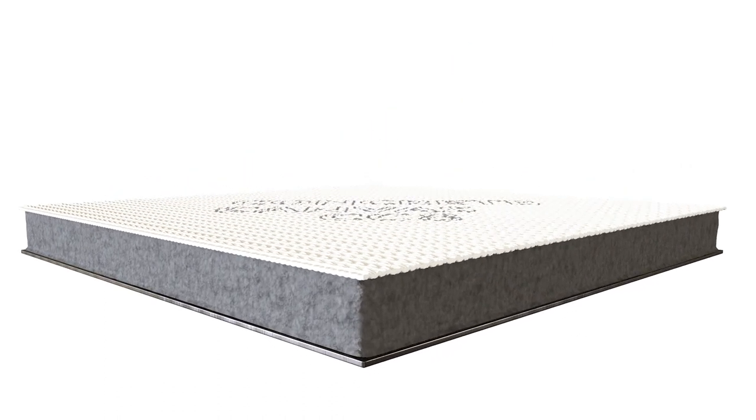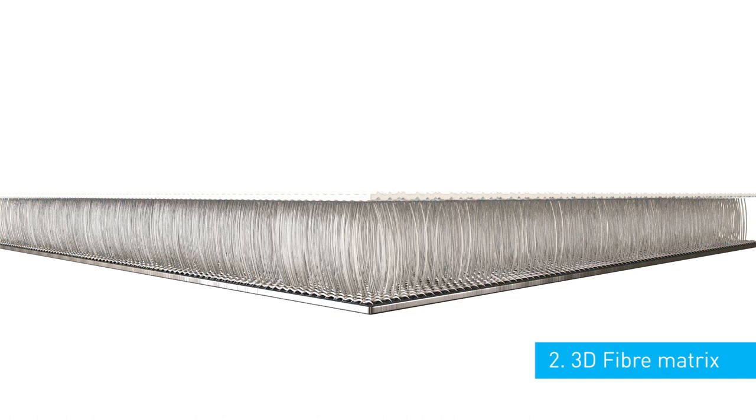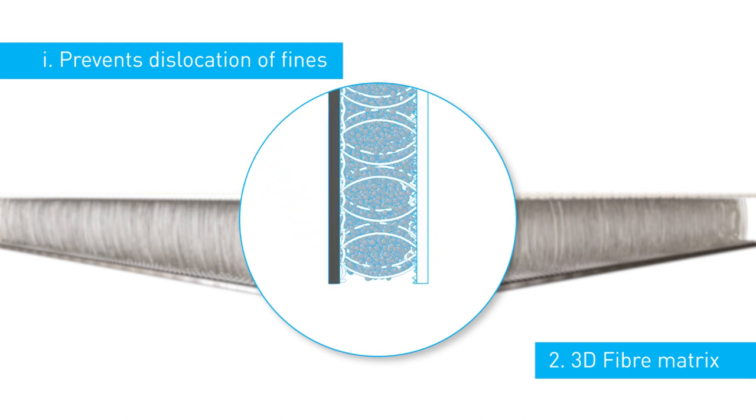The second is a three-dimensional fibre matrix linking the top and bottom surfaces. This performs three functions. Firstly, it prevents the dislocation of the concrete fines. This means that the material can be hung on a vertical plane whilst maintaining a uniform density.